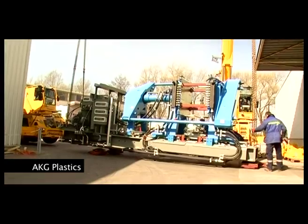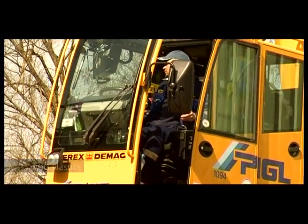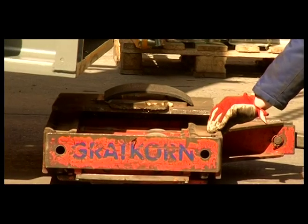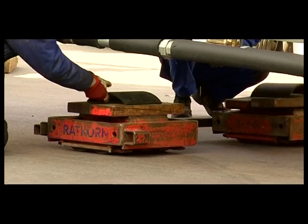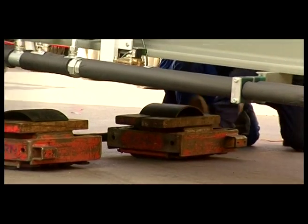An injection molding machine for plastic components had to be moved into a production hall without disrupting the ongoing manufacturing operations. After the machine was unloaded using a telescopic crane, it was maneuvered into the hall over a distance of around 90 meters using 350-ton heavy-duty rollers.